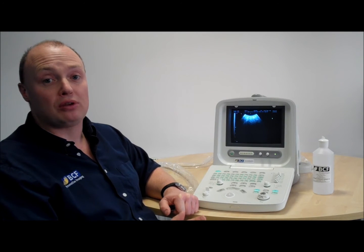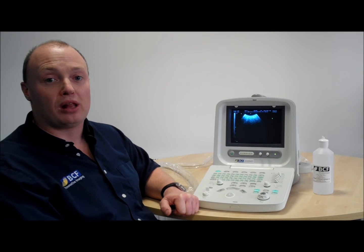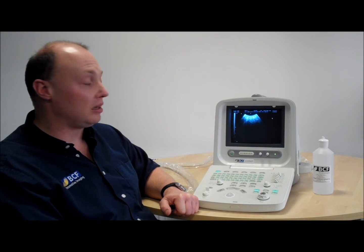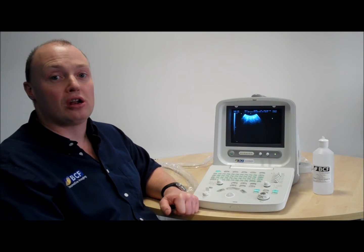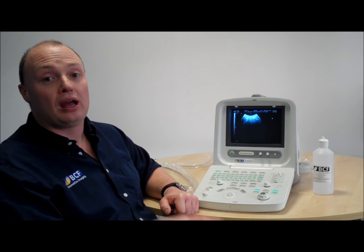Very basic and straightforward, it gives a reasonable image quality for the price, and will certainly allow you to do all basic small animal diagnostic work. Obviously it's not an advanced system at the price that we're talking about, but all in all a good system.